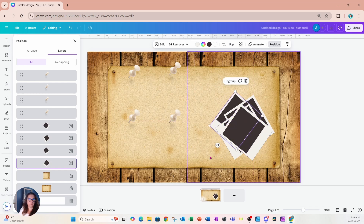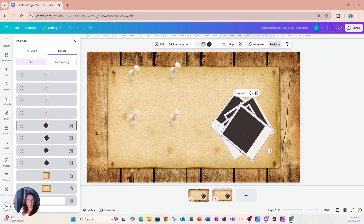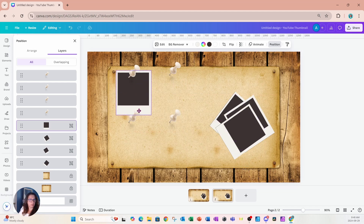Now I'll take a copy of this slide with Ctrl+C and Ctrl+V. On the second slide, I want to bring the first photo and drag it over, but I don't need the second, third, and fourth tacks. I'll grab that photo, rotate it to zero degrees, and place it in position.